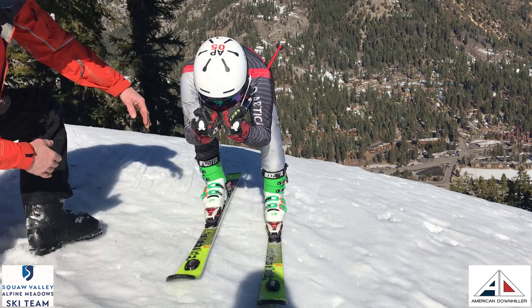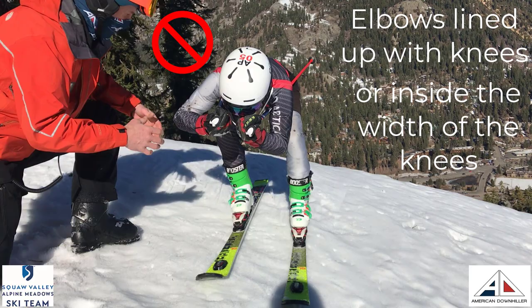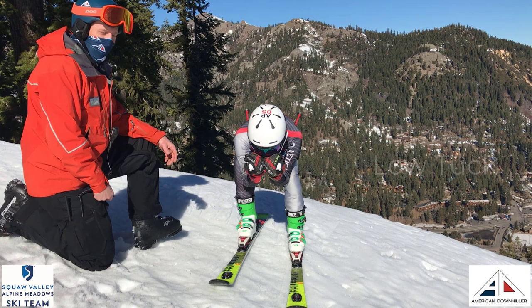So David has his elbows, when he's in his tuck, lined up with his knees. We want the elbows to be lined up with the knees or inside, because as soon as his elbows come outside the knee, you're creating a huge wall for air to hit. So you keep that elbow in, and the air can really flow right around his body.